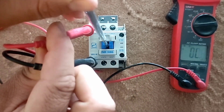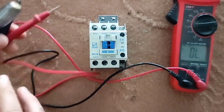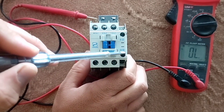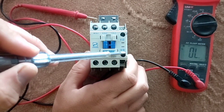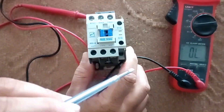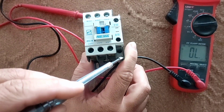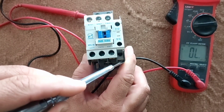If the multimeter beeps, it means the contactor is healthy. Now we go to the relay test. This is a normally closed blade, which means the terminals are connected together in a normal state. This is a normally open blade, which means that when we press the handle they connect together.